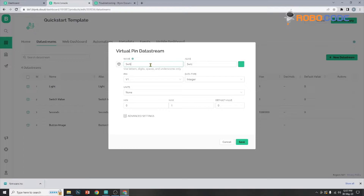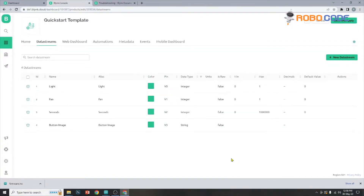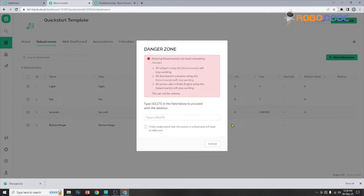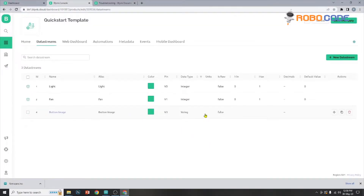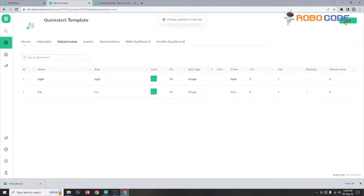We will click on the switch value to add another entry for the fan. We will type 'fan' and keep everything the same: V1, data type integer, units none, min/max value, default value, and the advanced option. Once that is done, we will remove the 'seconds' because that is not needed in this project. We will also remove the button image, and now we will hit save and apply. So the data stream has been edited with two devices.